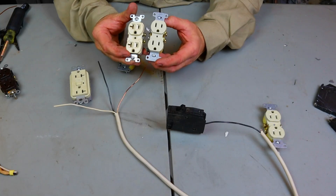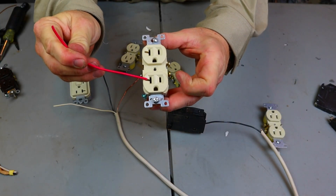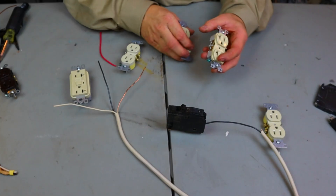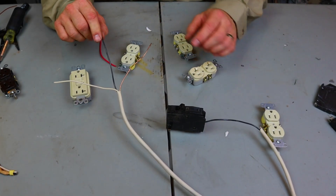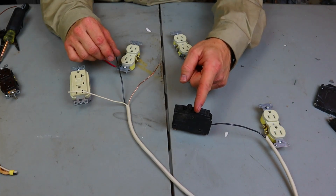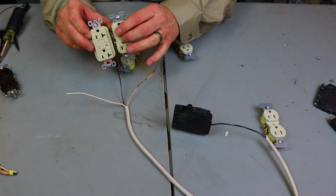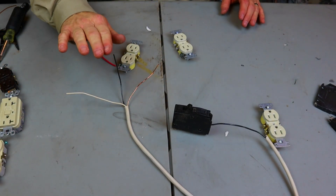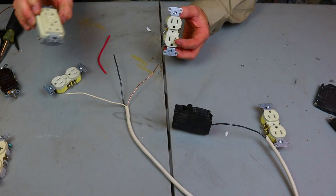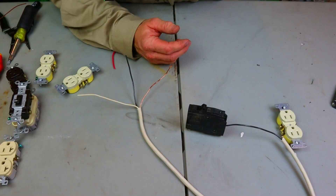On a 15 amp breaker, you can only put 14 gauge wire, and on that 14 gauge wire you cannot put a 20 amp receptacle or 20 amp GFI. Only 15 amp devices. If you don't know the difference between a 15 amp and 20 amp receptacle — look at the plug slots. The 20 amp receptacle has one slot that goes horizontal, which distinguishes it from the 15 amp. A 15 amp breaker with 14 gauge wire: only 15 amp devices, no exceptions.